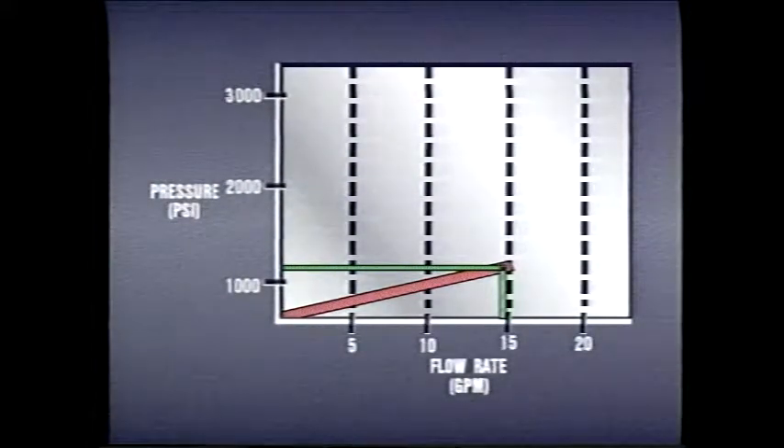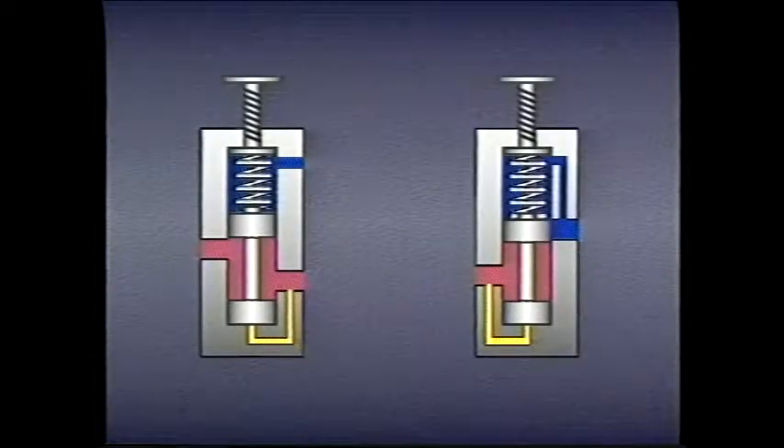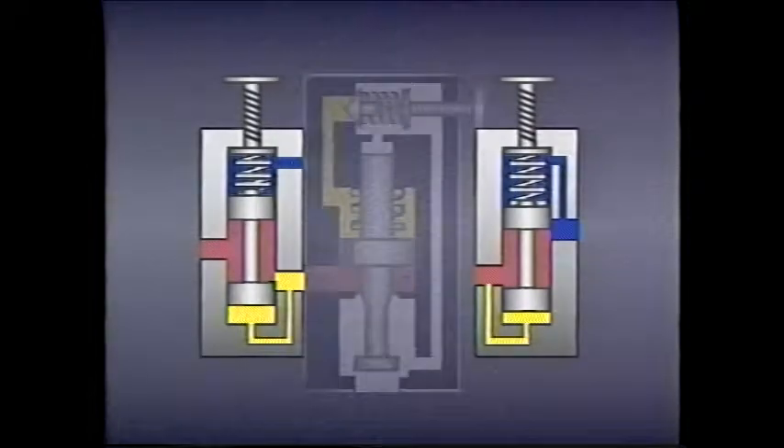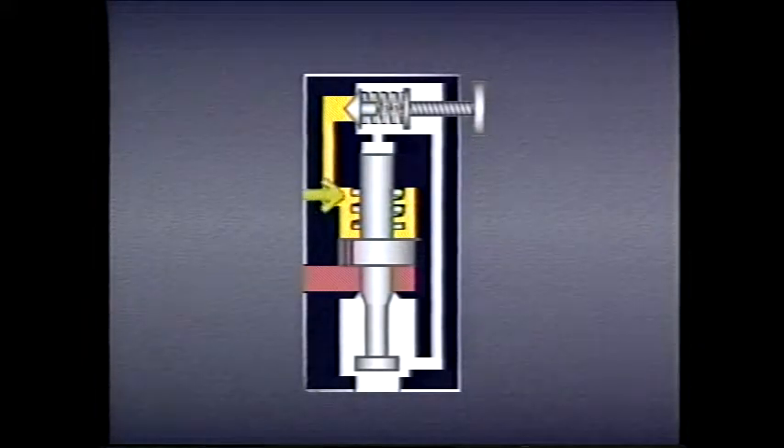Hydraulic systems would operate more efficiently if valve spools remained seated until the rated pressure was reached. At the rated pressure, the valve should quickly change from its normal state to its operating state and stay there. This would allow pressure to be controlled with greater precision. Pilot operation of pressure control valves improves performance by using pilot pressure and a bias spring to keep the spool in its normal position — passing or non-passing — until a preset pressure is reached.